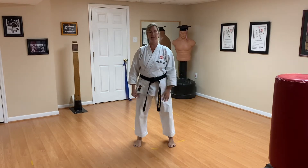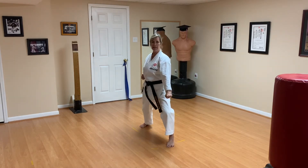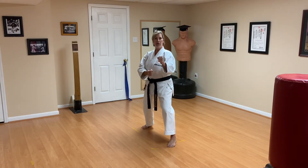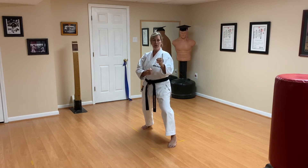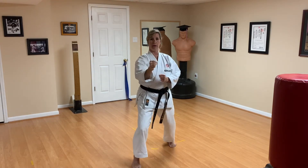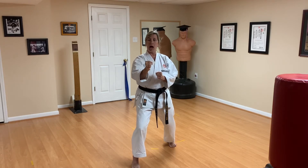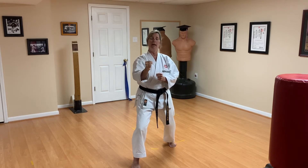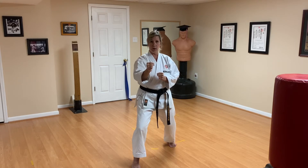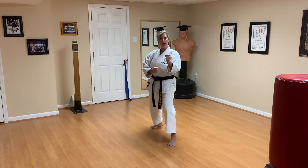We're going to do three attacks for each technique. The first one is oizuki jodan. Step back with your right leg, down block. Advanced people go from freestyle; everyone else assume your position. Announce oizuki jodan — punching to the face. Step forward, oizuki jodan, hold the attack for a count of two. Advanced people can recover; beginner and intermediate stay. Then you're going to step backwards and block that same attack — defend against somebody stepping towards you with their right foot making oizuki jodan.